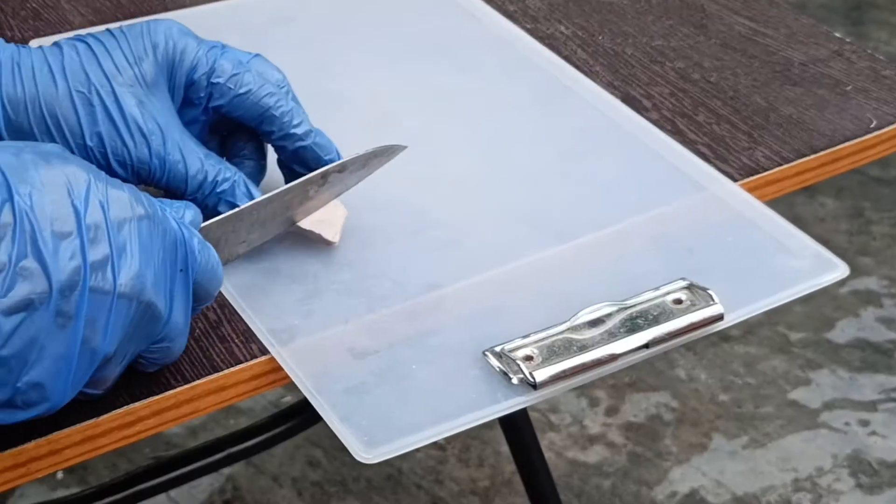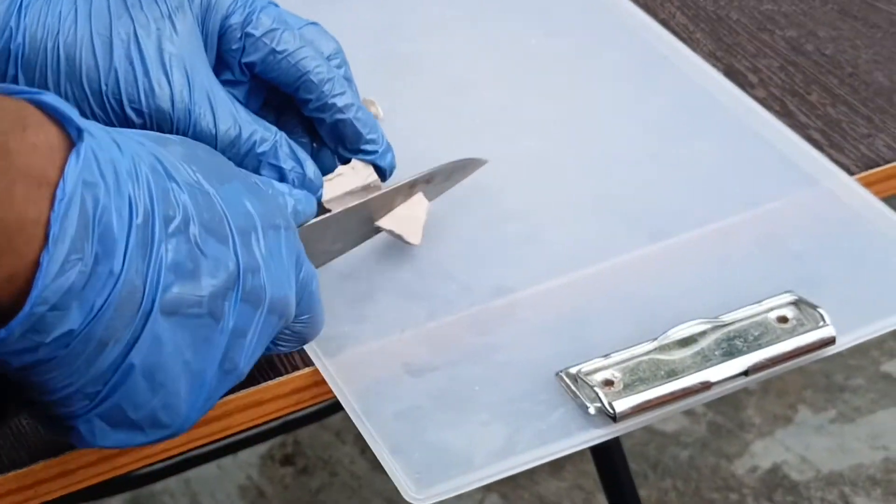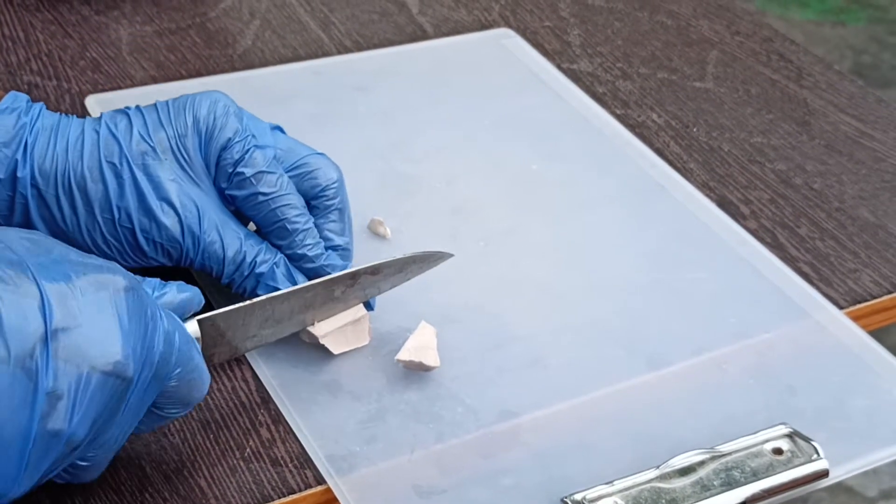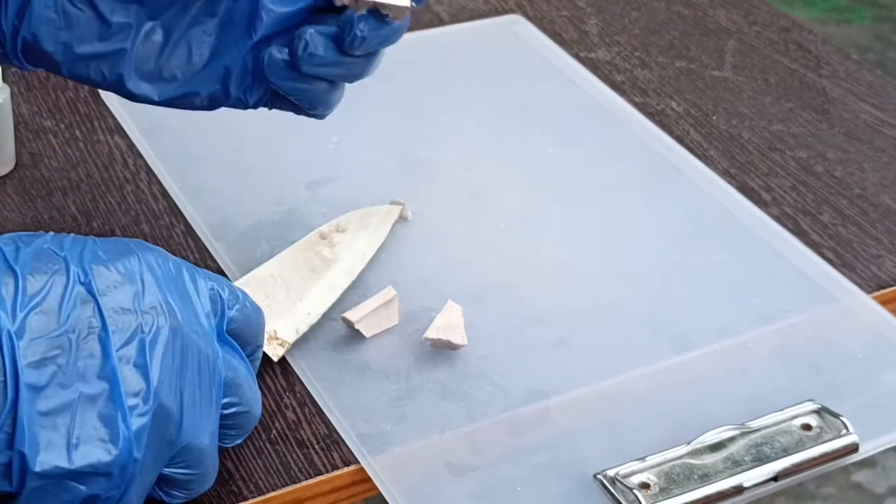The metal usually looks dull because of the oxidation layer on the sodium metal. When you cut it, you can only see the shiny part for a while. It tarnishes so easily.